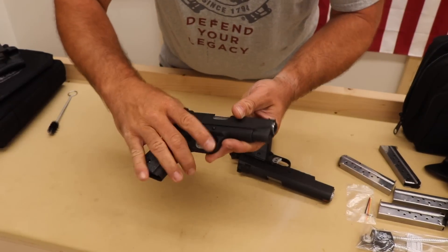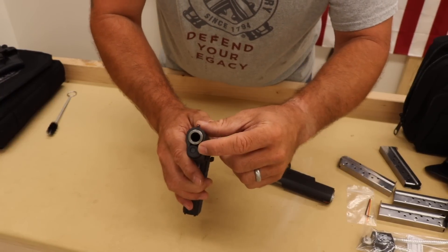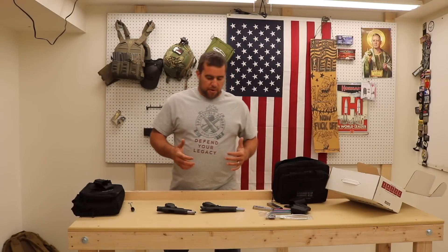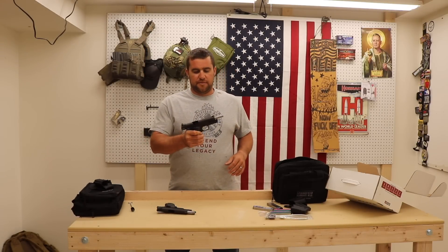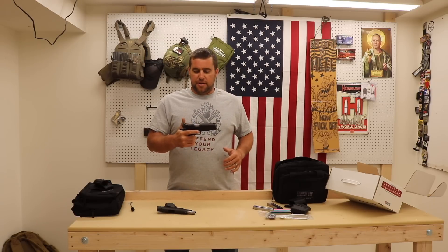The compact model features a bull barrel and inside it has a dual recoil spring. Both guns are supposed to feature match-grade barrels. The 1911 fans are probably already happy, but there's only one question left: they look great, but how do they shoot? That's all that really matters.